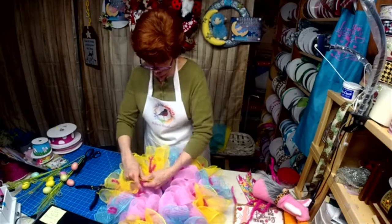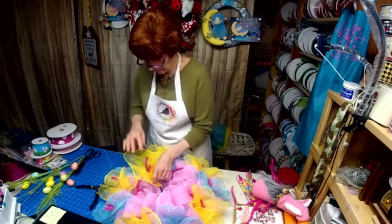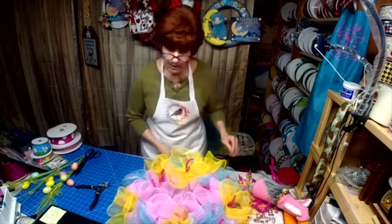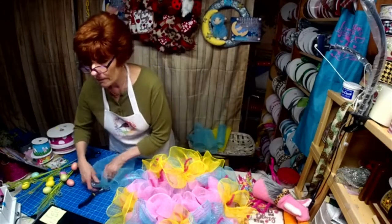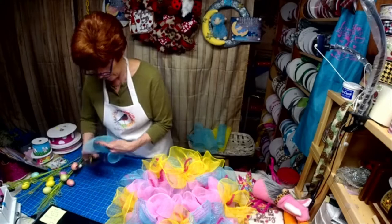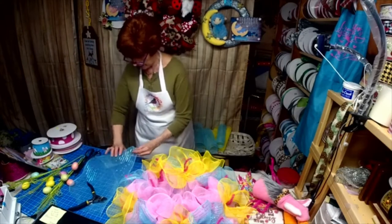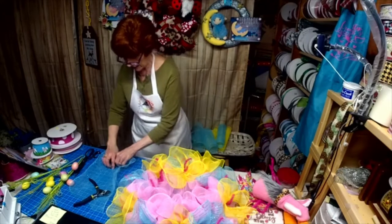I still think my gnome needs something else added to it. Maybe we'll put an egg on his beard. These are cut at 18 inches — it's 10-inch mesh.